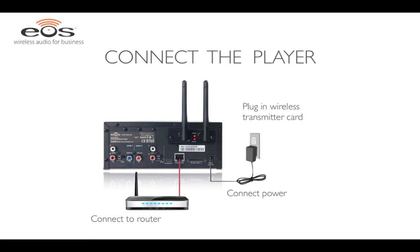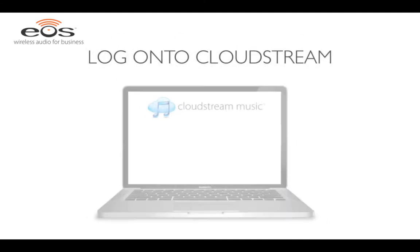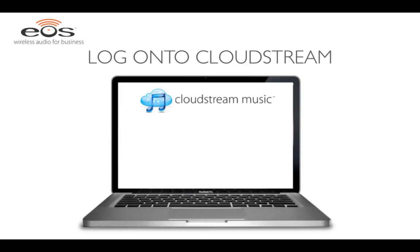The next step is to activate the CloudStream business music service. First, locate the player's MAC address on the back of the player. After locating the MAC address, go to the CloudStream music website and click the Activate Player link on the page. On this page, you will enter the location and billing info as well as the player's MAC address. When completed, the player will be able to connect to the CloudStream server and get all the music stations.